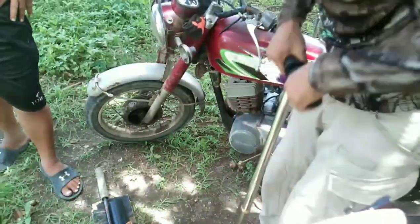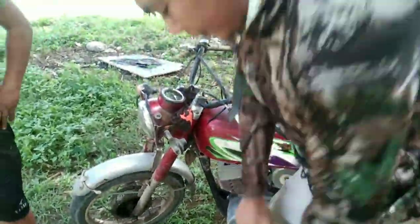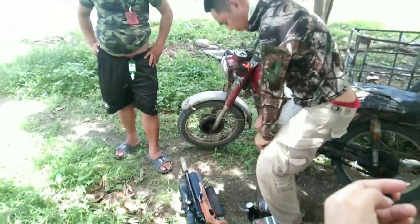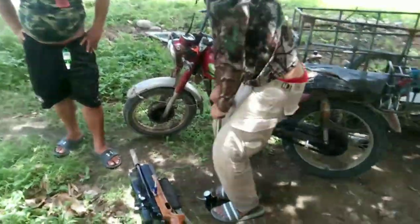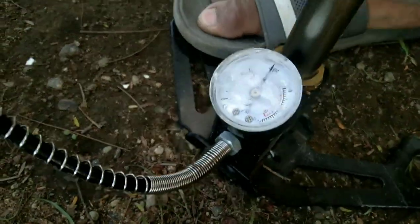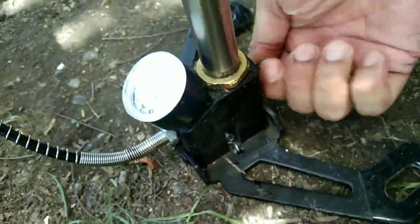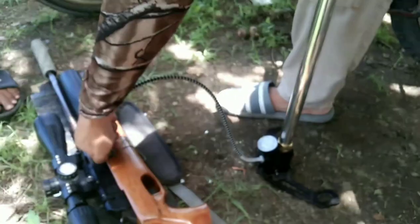Paano natin kargahan ng hangin — nag-bomba. Ang kinakarga ko lang sa kanya is 3,000 PSI. So okay na siya doon. 3,000 na yung karga niya. So okay na siya sa 3,000, and then after nun, para natin siya tanggalin, i-release natin ulit yung mga hangin. Para matanggal natin siya dito, kasi pag hindi mo siya ni-release, hindi mo dito matatanggal kasi may pressure pa siya.